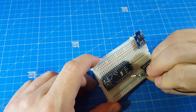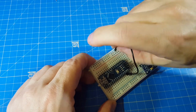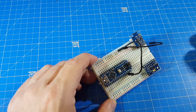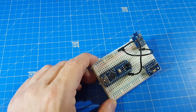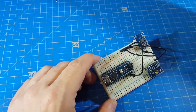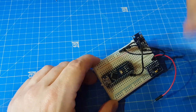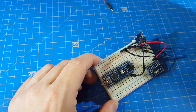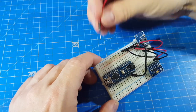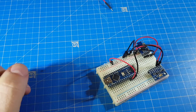Of course, everything needs ground. We connected ground to the ground rail on the left and on the right. Next we need VCC — I checked and both sensors can handle 5 volts. So now we're using another ground rail and 5 volts from the Arduino. I hope the Arduino can power both sensors.